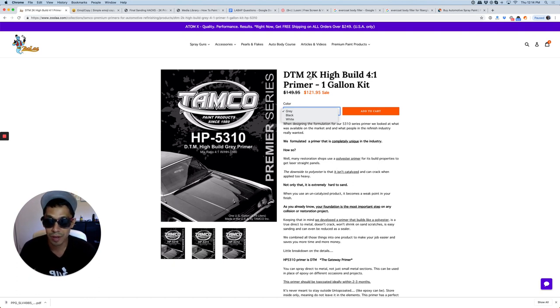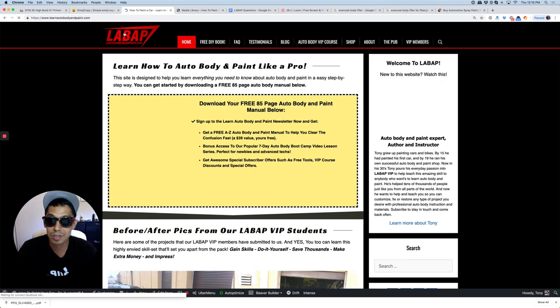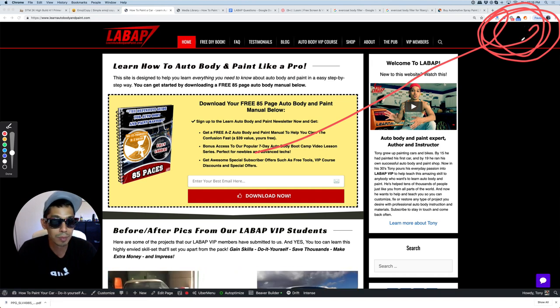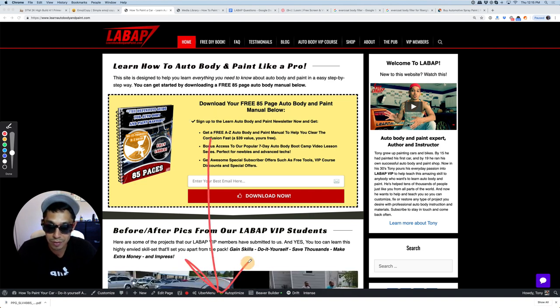That's pretty much it. I would definitely go with the Tamco. They sell at Zula.com — I'll leave a link in the description below on YouTube, and maybe it'll pop up in the cards. That's it. Hope you guys enjoyed this video. To learn more about DIY auto body and paint, check out learnautobodyandpaint.com. Click the link at the top right of this video if you're on YouTube mobile to download the free auto body guide.